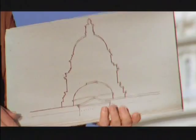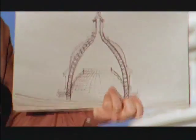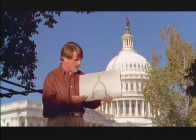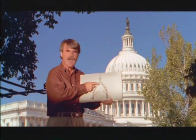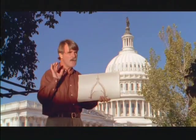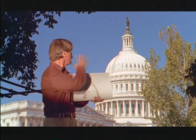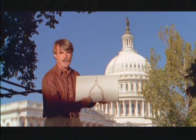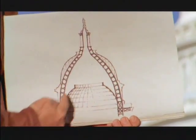That dome is really a thin shell — a facade. The structure that holds up the facade is a ring of curved iron ribs, 36 of them. I've just drawn two. We don't see them, but they hold up the dome that we can see from the outside. Underneath is a smaller dome, open at the top like the Pantheon.